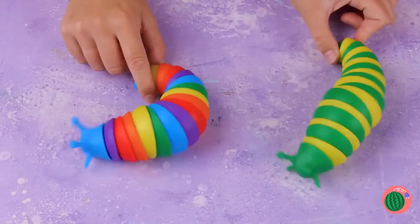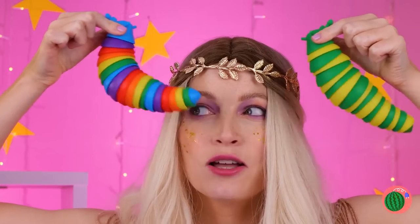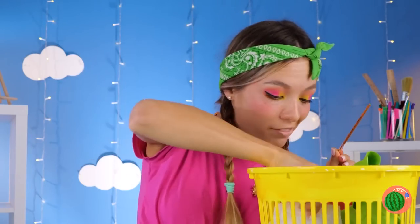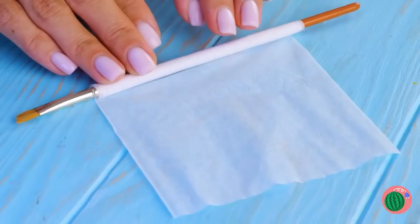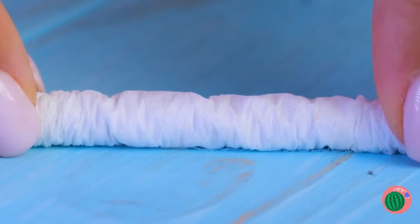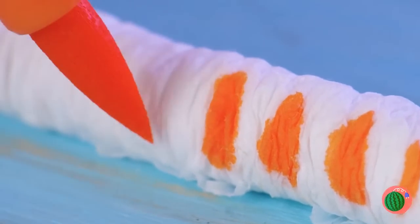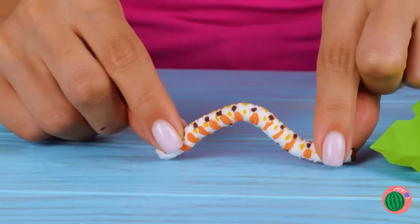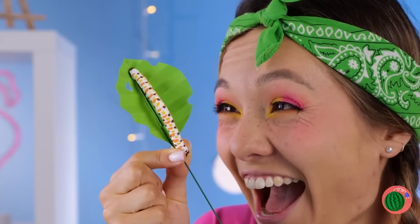Have you ever seen a slug go so fast? Come on, it takes two to tango — let's dance. Is she looking for some real slugs? Why not try this instead? Roll up some tissue paper, use your favorite markers and draw out a pattern — spots included. It's now a little caterpillar. Just add a stick and it can move.